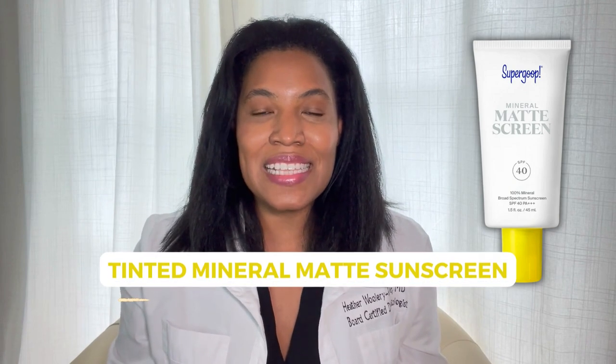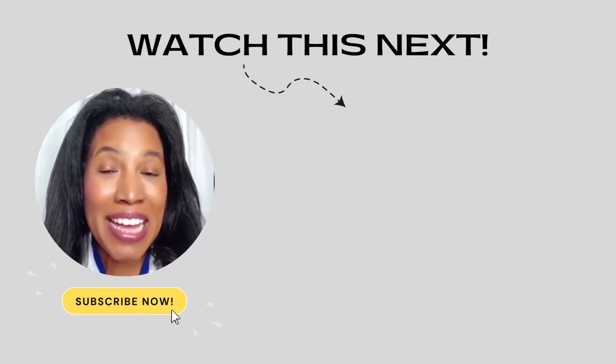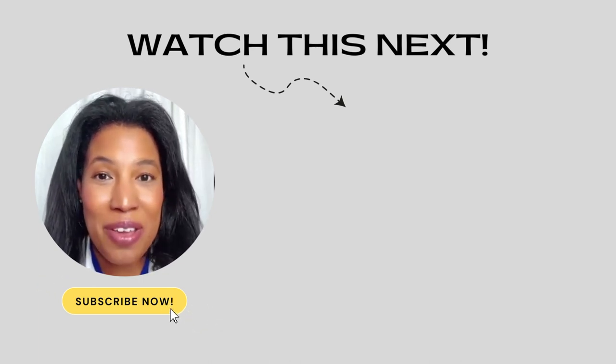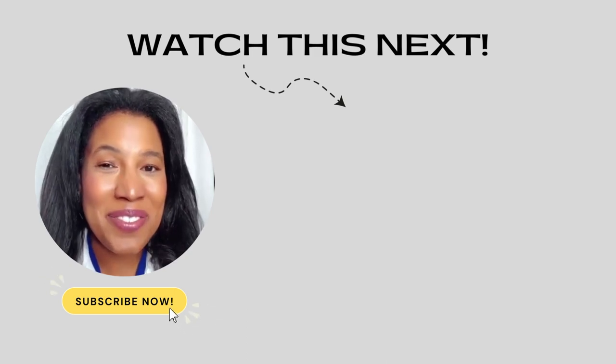So if you're looking for a tinted mineral matte sunscreen, this could be a good sunscreen for you. If you want to learn quick, expert skincare tips where I really break down your favorite skincare products and how they work, click the subscribe button. And check out the next video — I think you'll really love it.